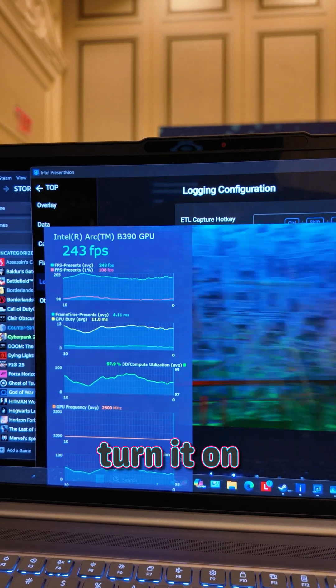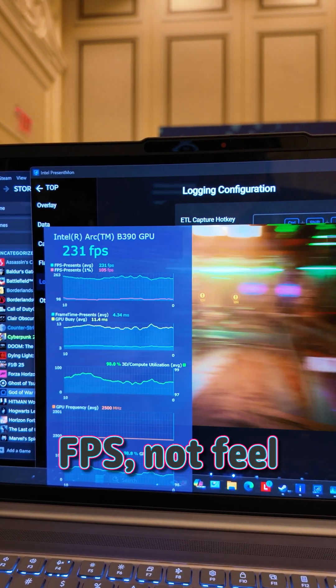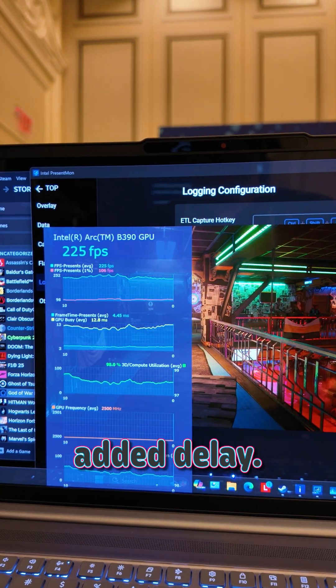I normally refuse to turn it on with other implementations, but here I could only see the higher FPS — not feel any extra added delay.